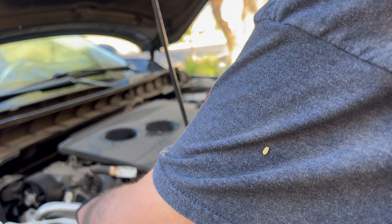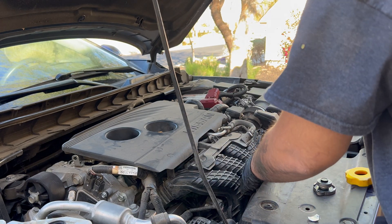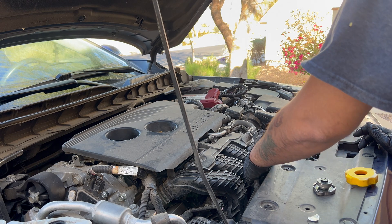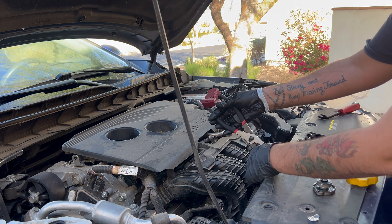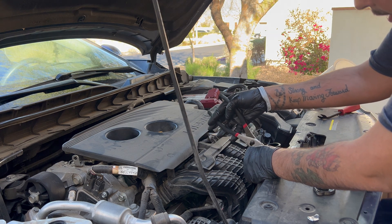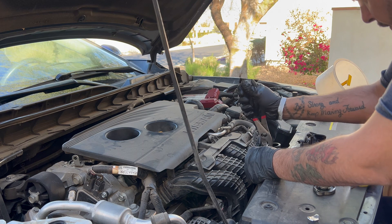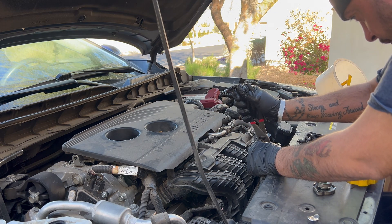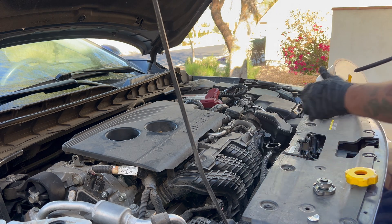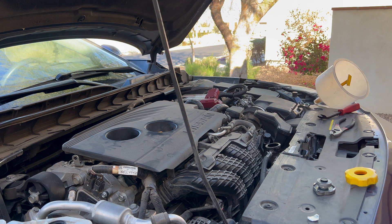Once it's all drained, reconnect the hose. One thing I did want to mention is that I put a chemical cleaner into the radiator and let it run through for a couple of days, so it has time to loosen up any rust or buildup inside the radiator so it all comes out during the flush.